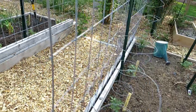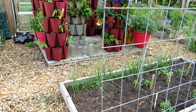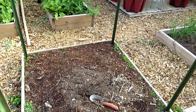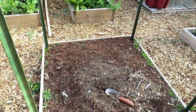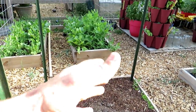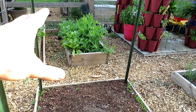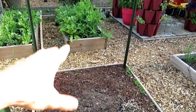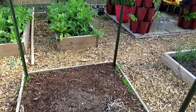This bed will have 64 corn stalks in there and I'm going to cage it up. Last year I didn't put the corn in until way towards the end of May — this year I'm going to put it in this week.